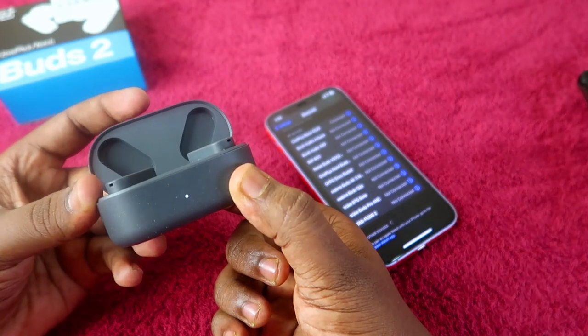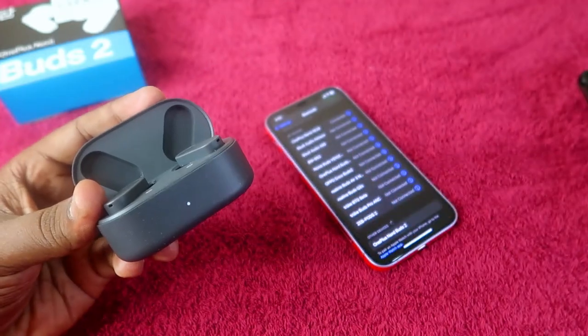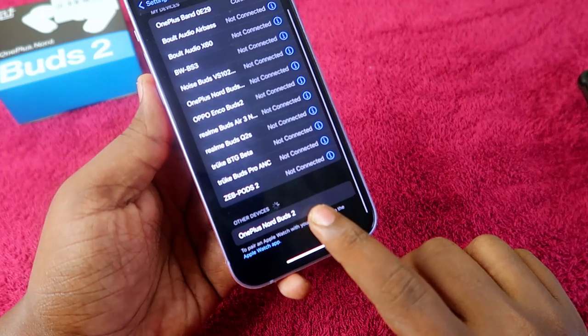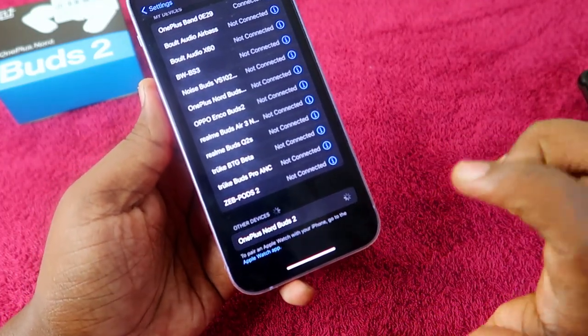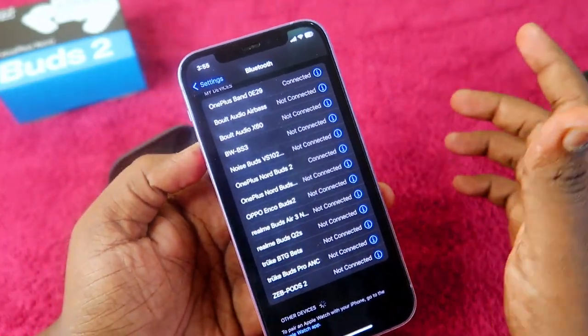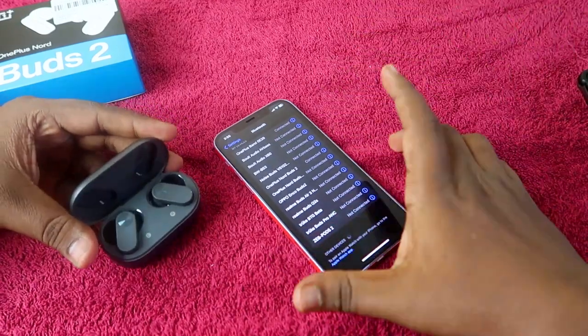As you can see, after two to three seconds, the white color light appears. On the iPhone, the OnePlus NordBuds 2 has now shown up in the available device list. Just click to pair, and that's it — the OnePlus NordBuds 2 is now connected to the iPhone.